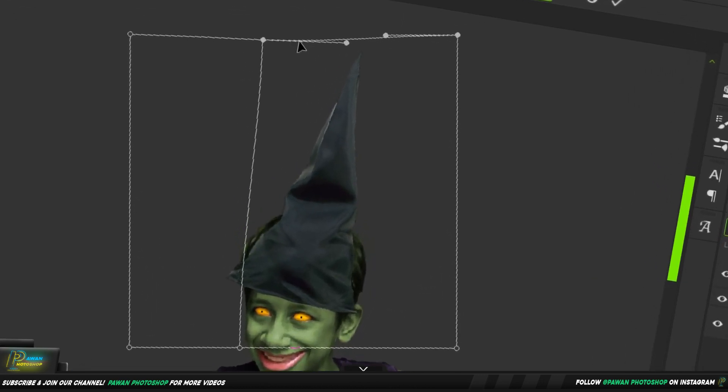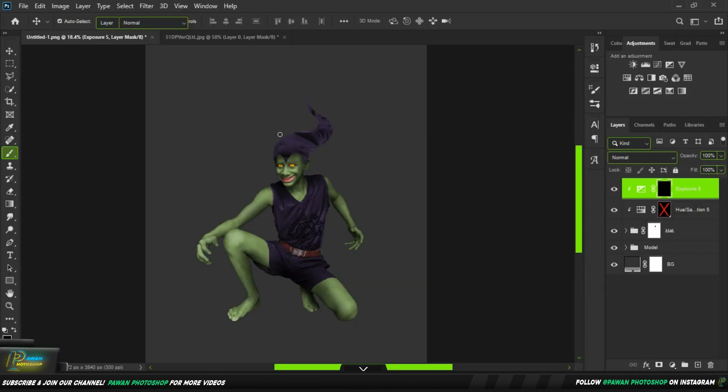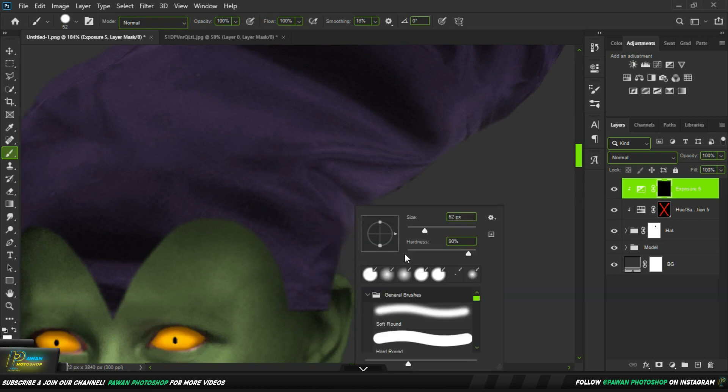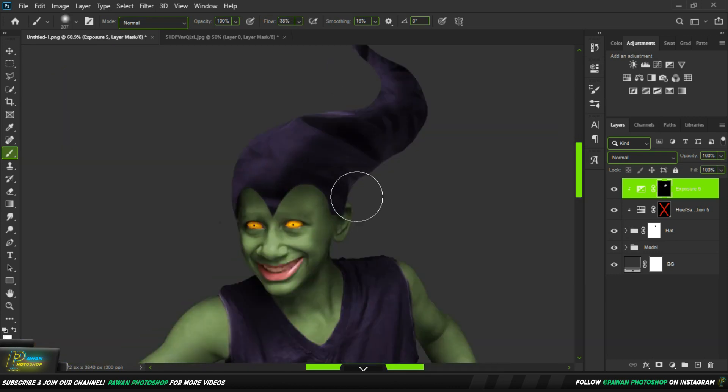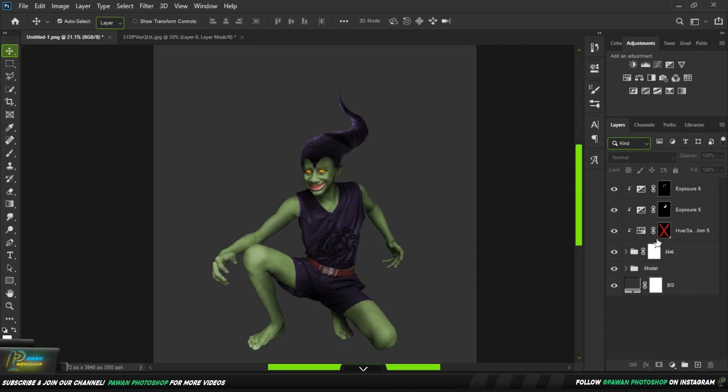We will transform it on our head, do a little rub, a little line, and drop the whole line. It's done. This is a Green Goblin. We will do a little shadow and take a little shadow.